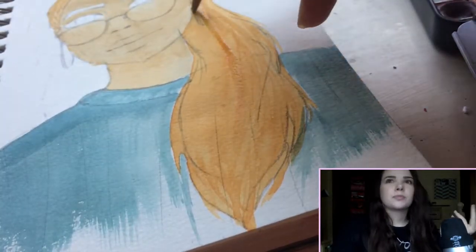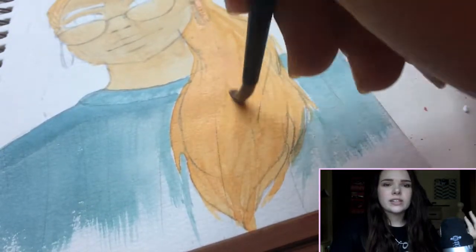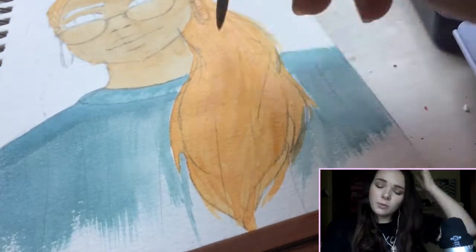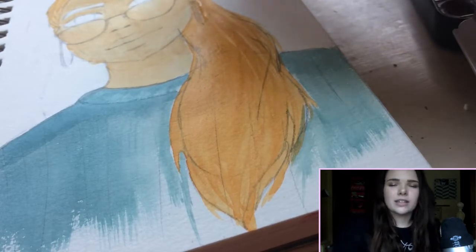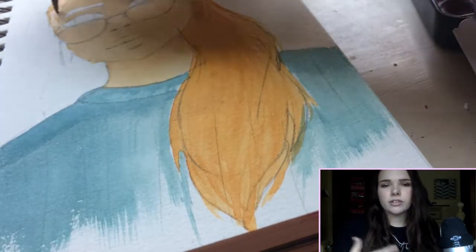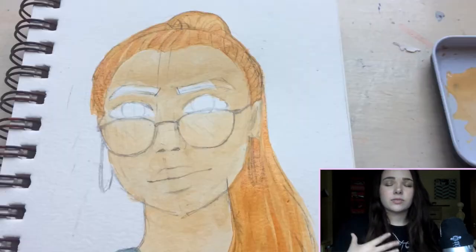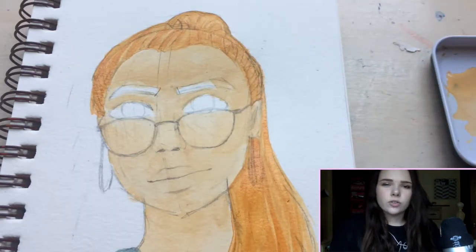Even the great masters probably didn't enjoy their art the first time they did it. The Mona Lisa took years to complete because he kept on reworking it. I'm someone who prefers to just not like a piece and then move on. I think that helps me personally, but some people would rather correct their mistakes. In my opinion, just moving on is easier because I'd rather not overanalyze my art. I think that's what makes me most discouraged.